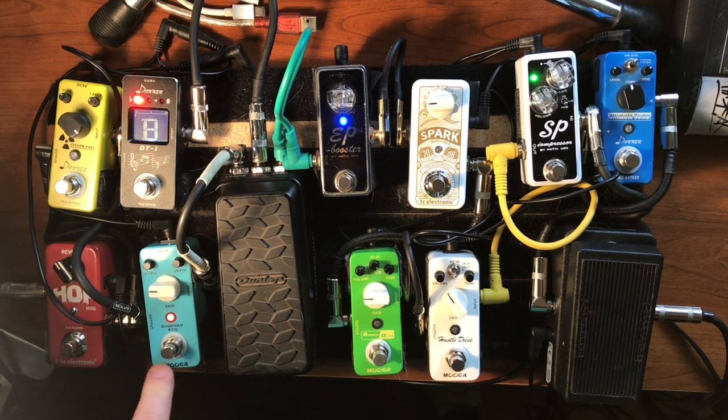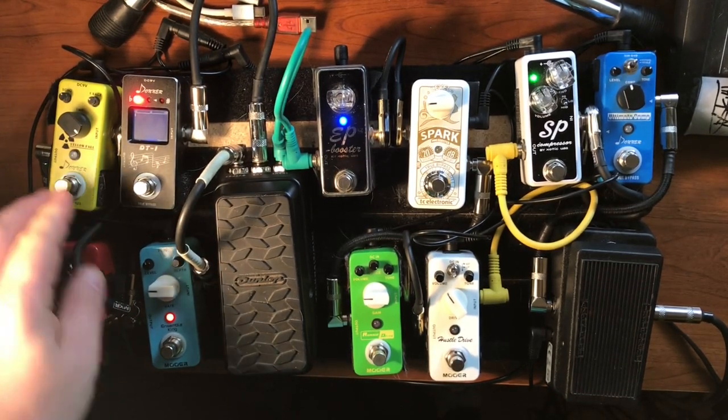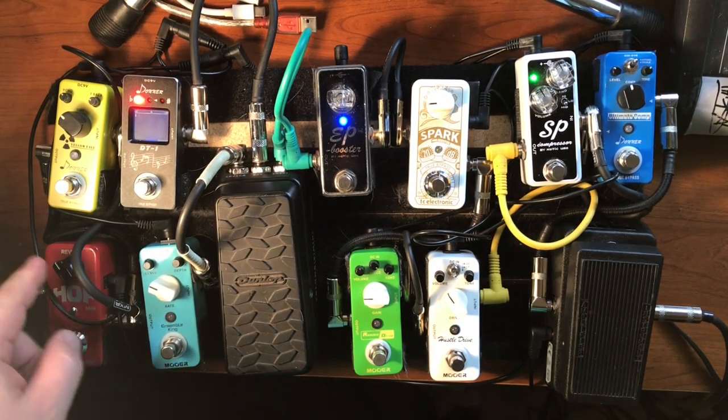One thing I would complain about with these cheap Donner or Moore pedals: the true bypass switch usually makes some awful noise through the amp. That's one thing worth noting.